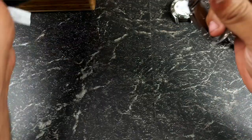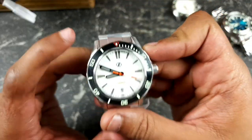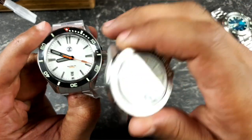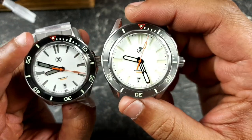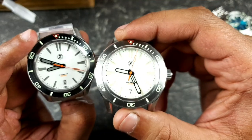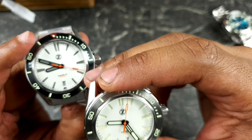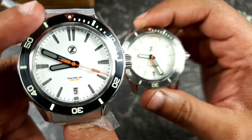Here we have the frost version. As you can see the difference — this was the new version they did. They changed a few things: darkened the indices, darker bezel, darker hands, same orange seconds hand but they've just put a little gray in there.